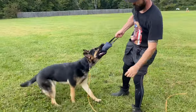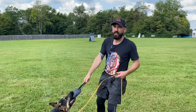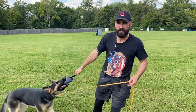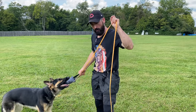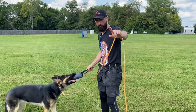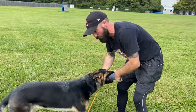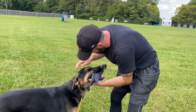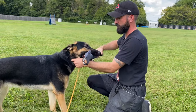Biggest mistake people make when they're teaching the out is that when the dog finally does let go, they don't give them the toy back fast enough. They go: 'out — okay, now wait, now sit' — no! Give it to them right when they let go. Stop waiting. Oh, a re-grip! That's my baby! On all fours, prong in hand.